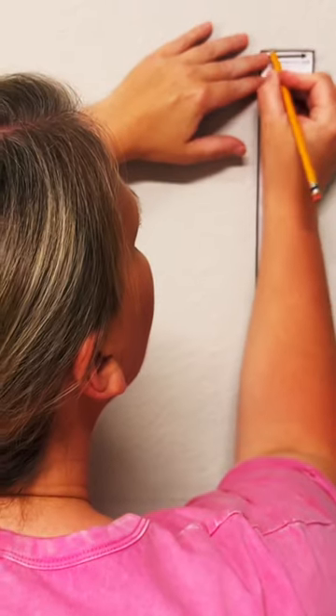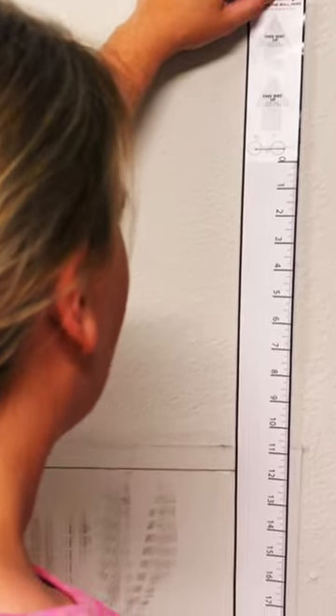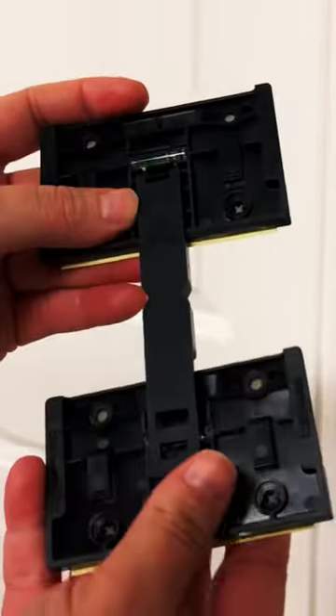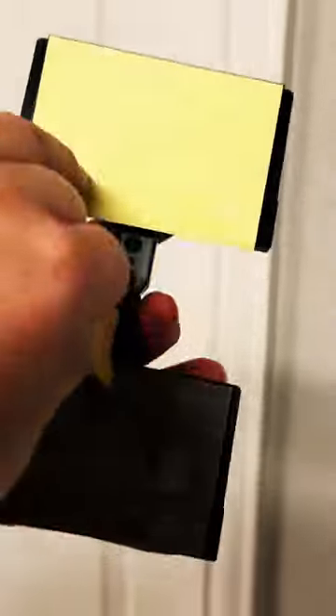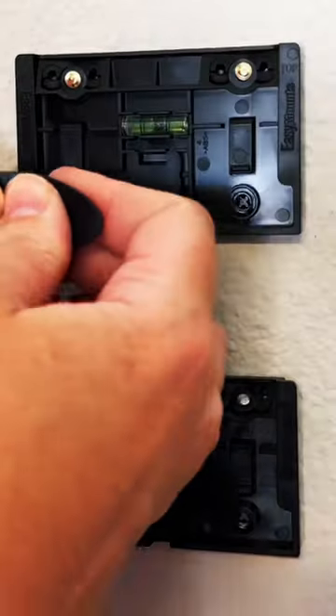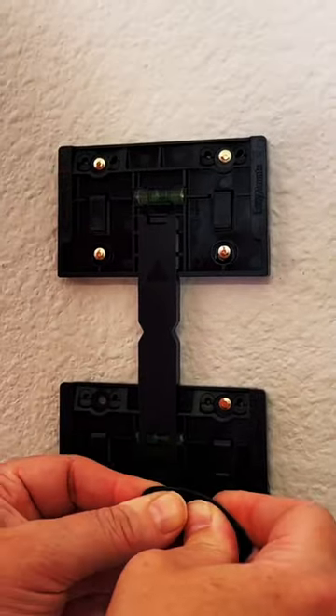Measuring and marking the wall for placement was a breeze with the included measuring template. There is even a spacer included to help you line up the bases just right. Then you just remove the liner and use the built-in bubble level to stick it on the wall. I will secure the bases into place with the magnetic helper and pins that were included in the kit.